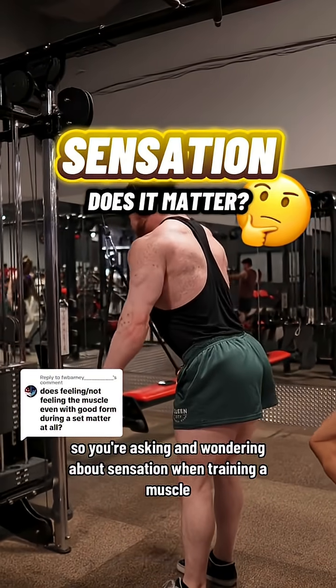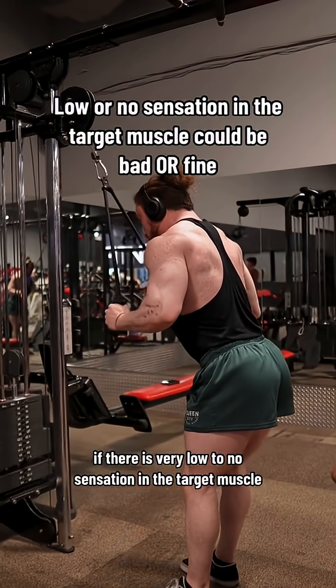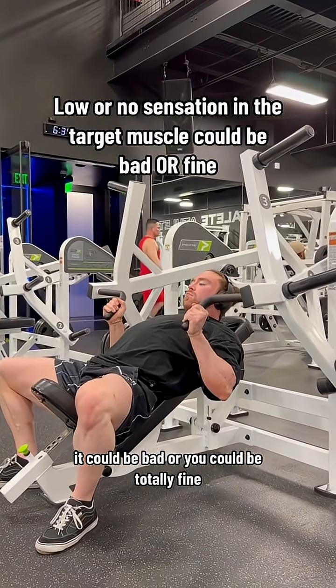You're wondering about sensation when training a muscle. If there is very low to no sensation in the target muscle, it could be bad, or you could be totally fine.